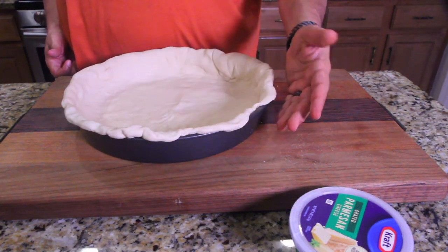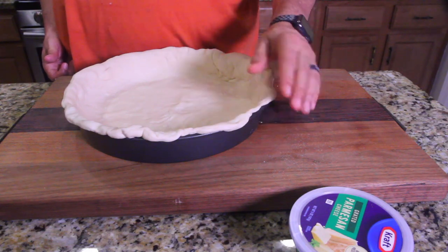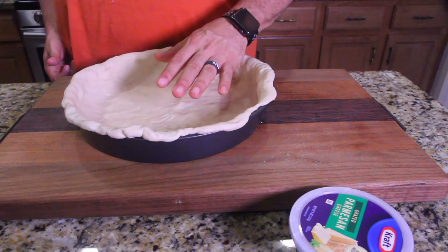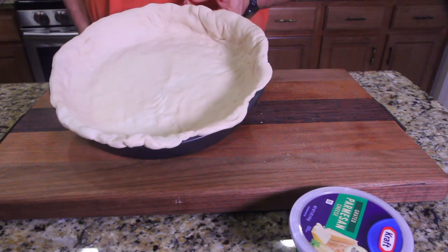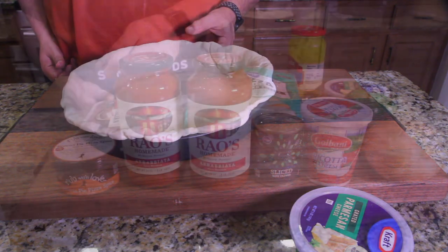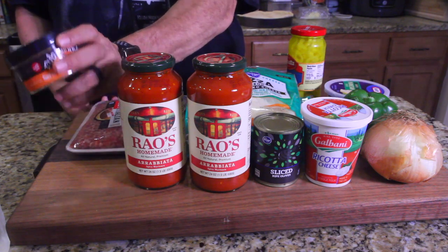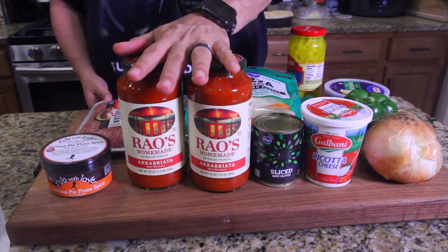Alright guys, we've laid in our pizza crust. It's a really nice pizza crust — I like this. If it's good I'm gonna highly recommend that everybody go over to Publix; they're in square containers folded in fours. It's time to fill this bad boy. Let's go get all the ingredients and start putting it all together. I did use Rub with Love seasoning — they had a Serious Pie pizza spice — and I'm gonna be using that in the sauce.